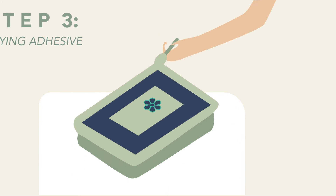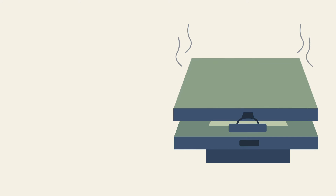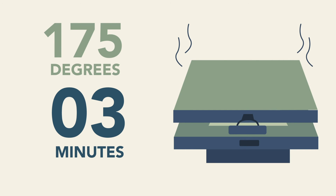Pour the powdered adhesive over your print while the ink is still wet and shake off the excess. Now your print is ready to be dried and cured. Dry your print under the heat press for 3 minutes at 175 degrees. A glossy finish on the adhesive layer means it's ready to transfer onto material.